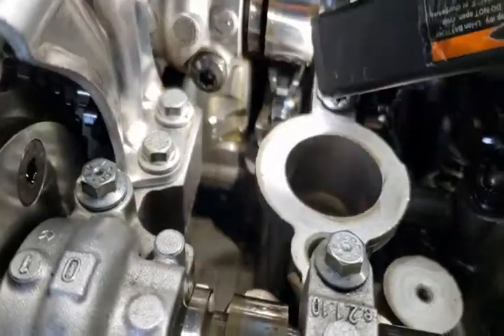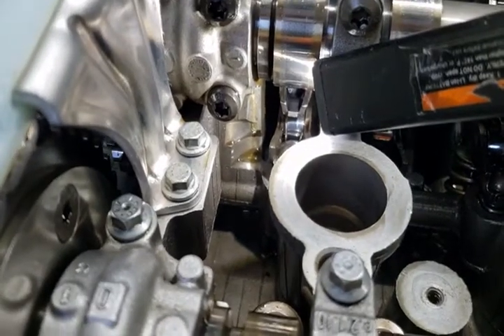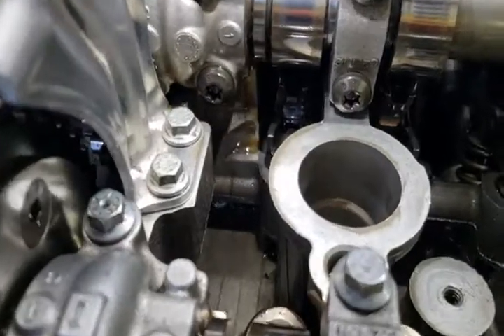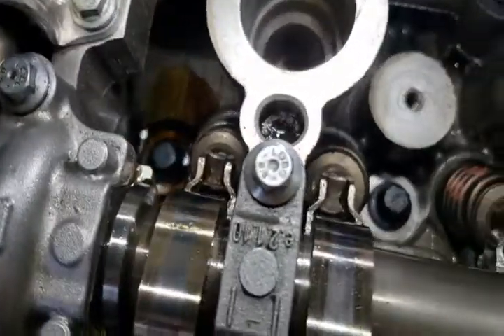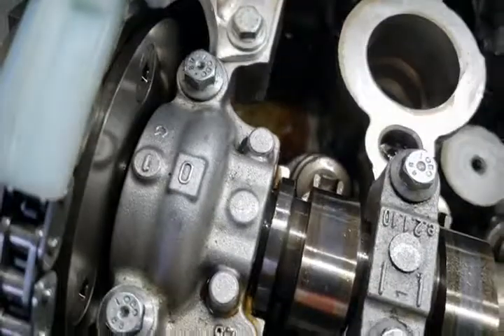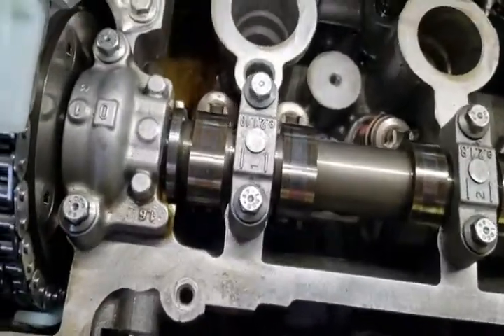Right now you can see the oil starting to flow. We want to make sure we have this top end completely lubricated. Don't worry about the oil — it's just going to drain back down into the oil pan once it leaves the top end of the cylinder head.